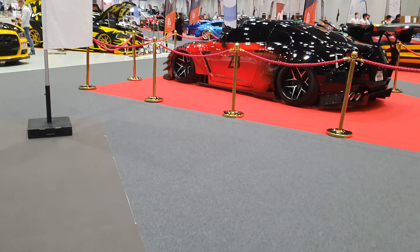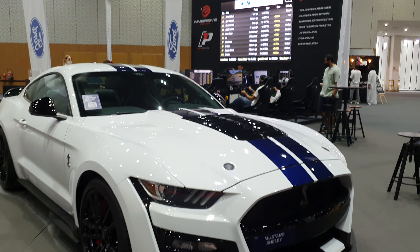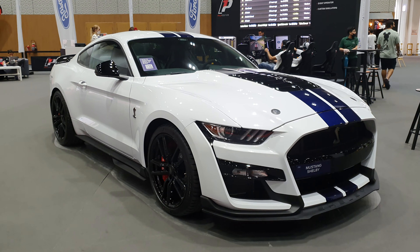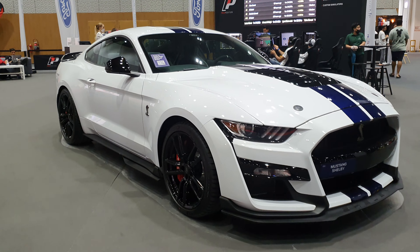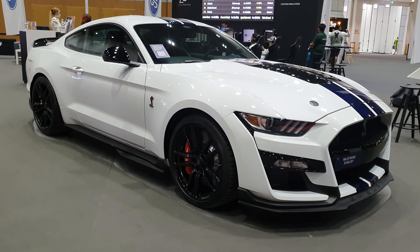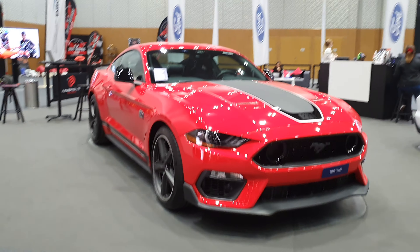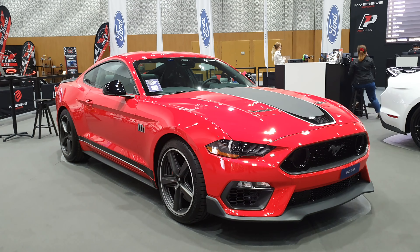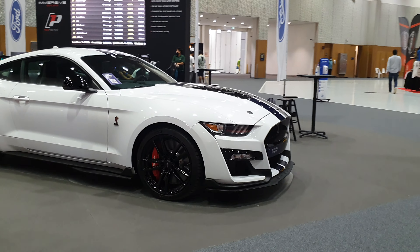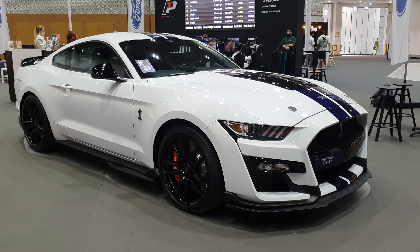The car is pretty cool and it's here at the Ford pavilion at a custom car show — there are too many cars, but I just had to show this one. It's one of the rare ones. If you want to see the Mustang Mach 1, that's a separate video I have with the interior as well, so do check that out. That car has a five-liter engine making around 480 horsepower, a lot less compared to this one. Let me know in the comments which one you like.